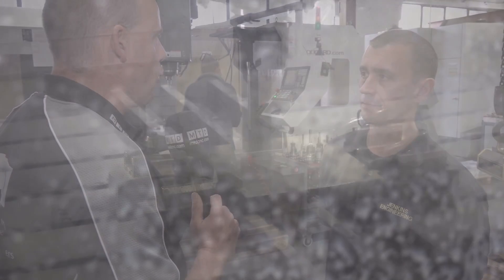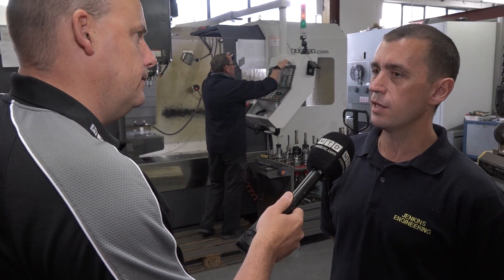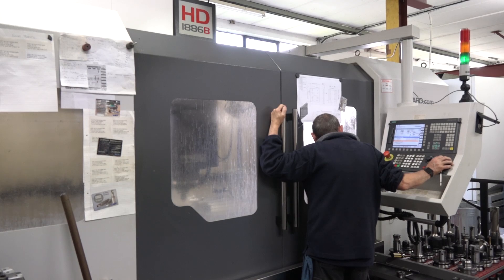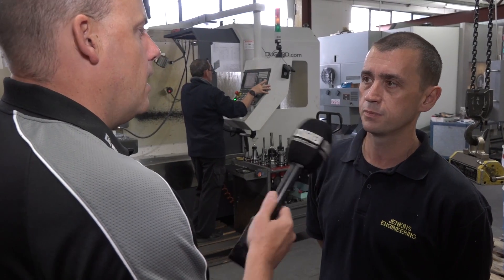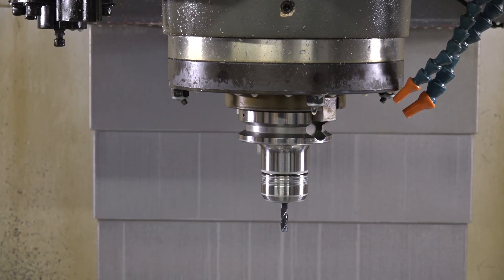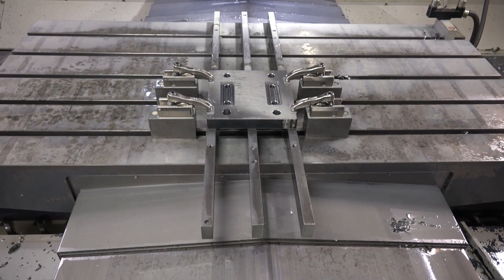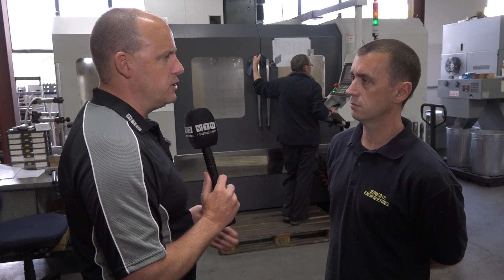Did you struggle to find other options of machines that gave you that envelope within the footprint? Yeah, the footprint — some of the machines were nearly twice the size to get that sort of machining envelope. And then the second thing would be the power of this machine, because the way it's constructed it's about 14 tons in weight. You've got a very high power spindle, it's a BT50, it's fully box guideway construction, so this is about power on machining. What's your experience of that?